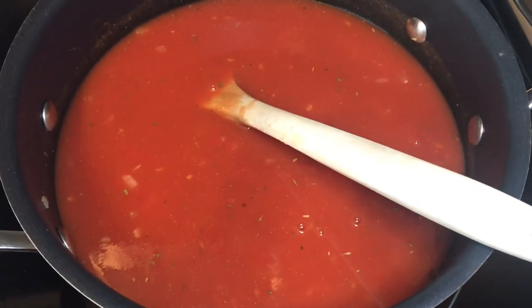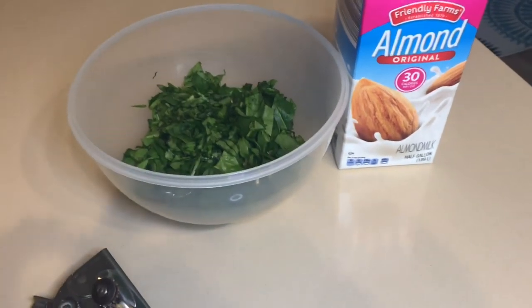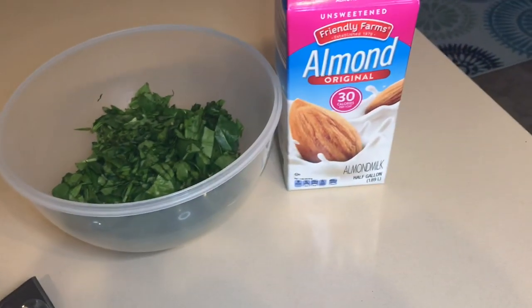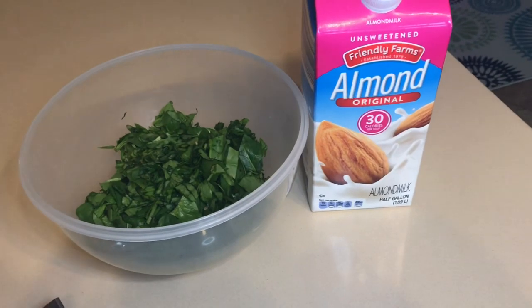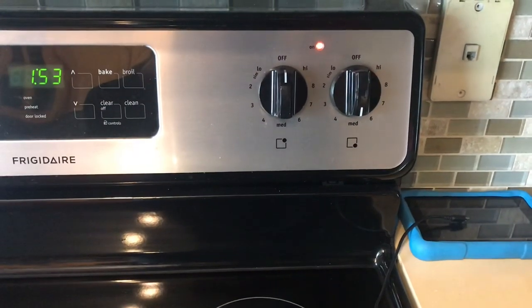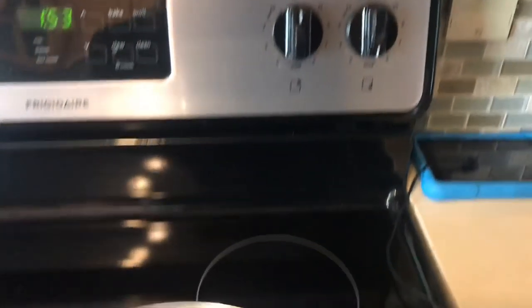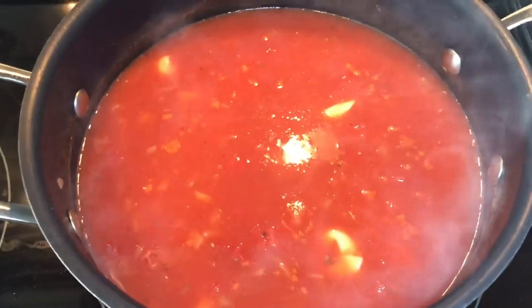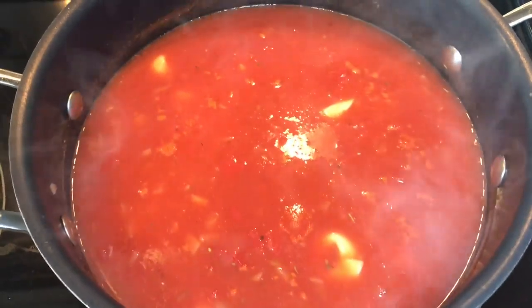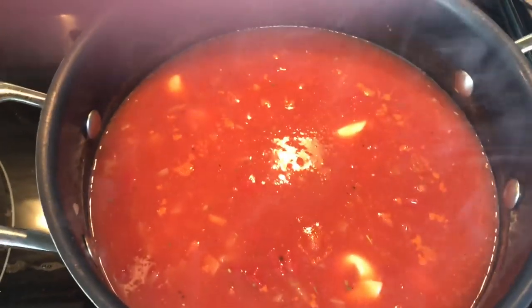I've thrown everything into here, and then we're going to bring it to a boil and cover it. What you cannot do is add the spinach or the almond milk — so leave those out. After it starts to boil, you're going to turn it down to medium and just let this simmer. After you've got this simmered for only three minutes, then we're going to add our almond milk.